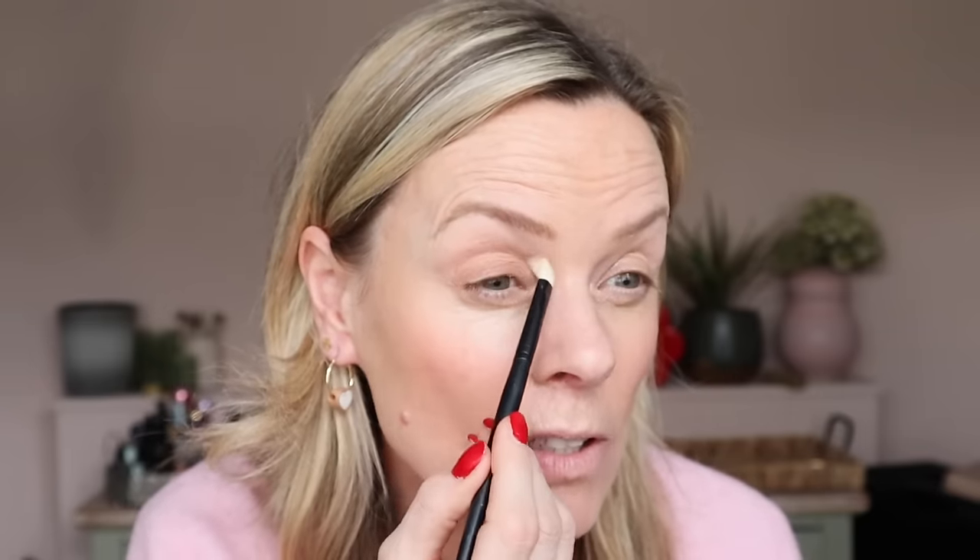I use a fluffy brush to buff out that edge so it almost looks just like my own skin. I don't want that darkness there - let's go straight in there before it dries and pull that down. These act as a really good primer as well. It's really really soft and subtle, and of course I'm shooting this in daylight for you because I want it to be real.